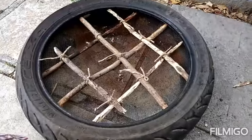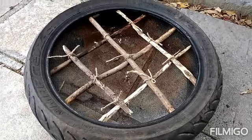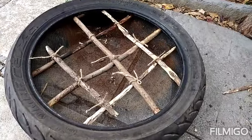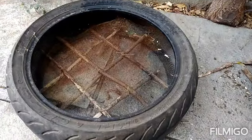I've just cut the sticks according to the needed length and tied them with a jute string. Now I just have to turn it over and we are ready to go. This is how it looks.